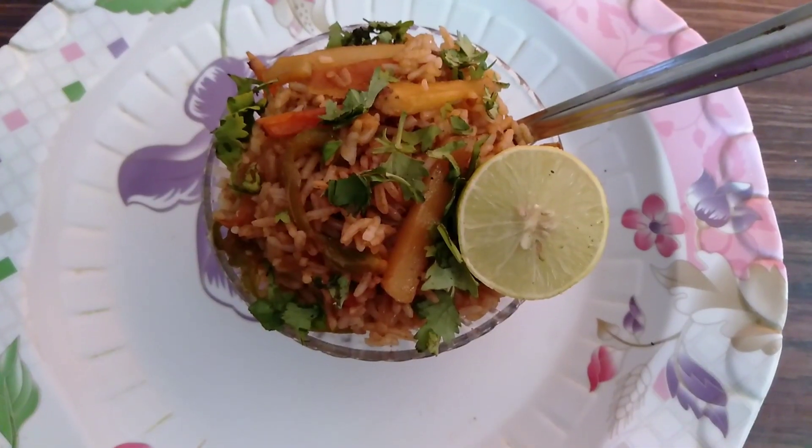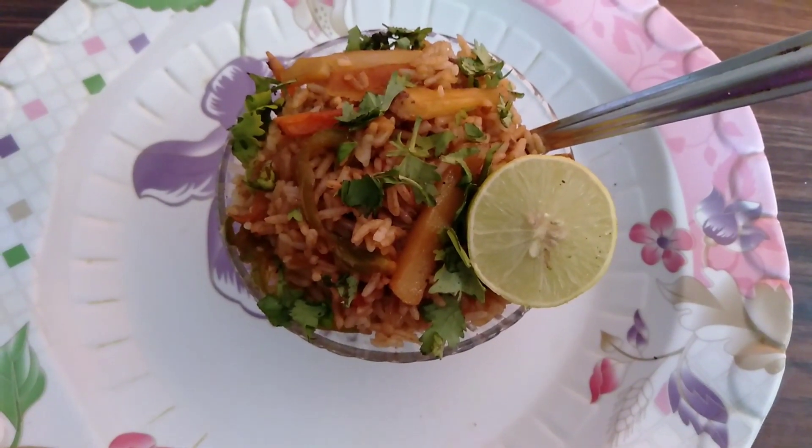The fried rice is ready to serve. Thanks for watching.